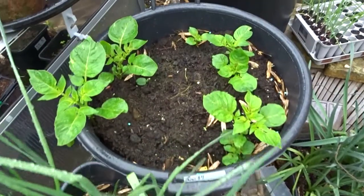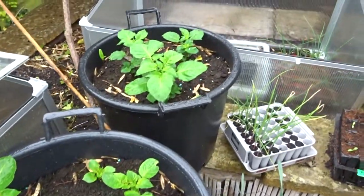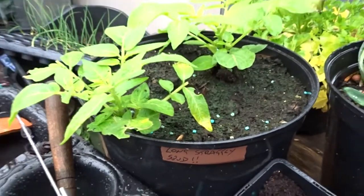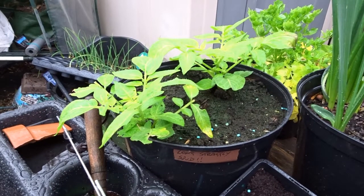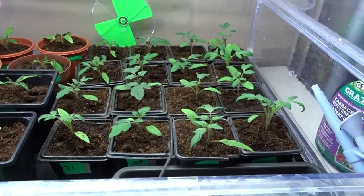Here are the three 30-litre tubs of overwintering potatoes. They've been outside all the time with no cover whatsoever, apart from a little cooking pot I put on top of one of them when it was frosty. Long straggly spud is doing very well — fingers crossed for you, mate.